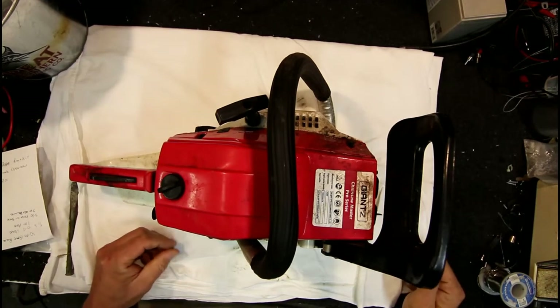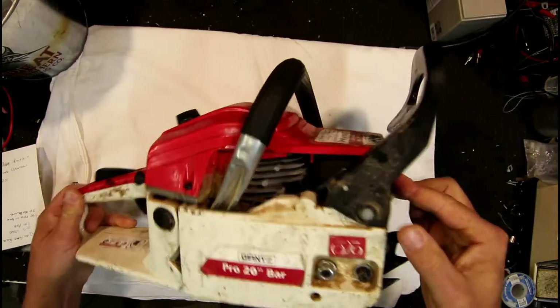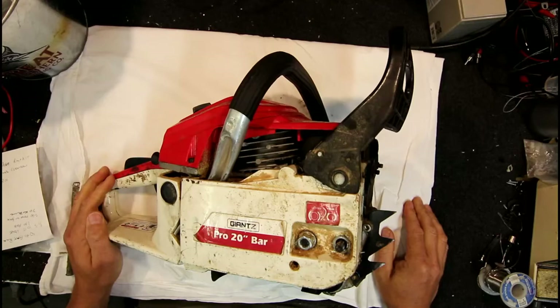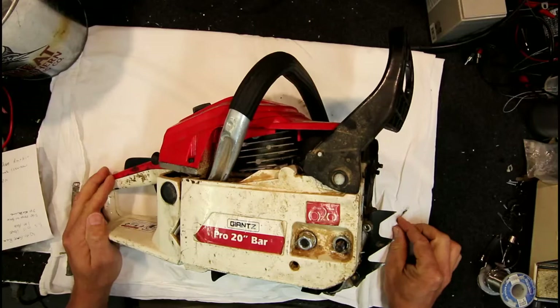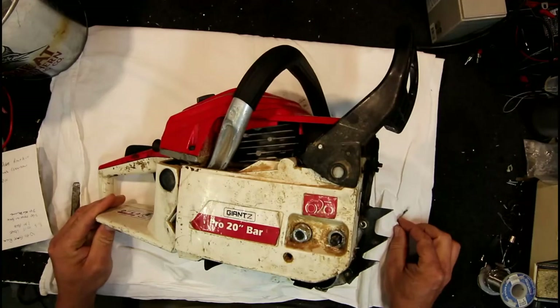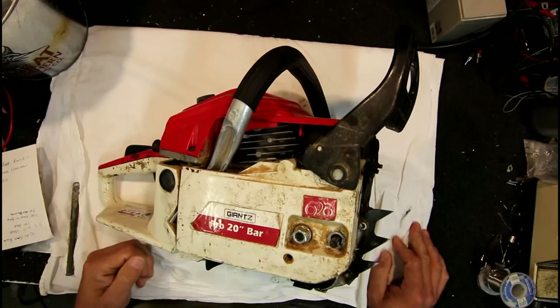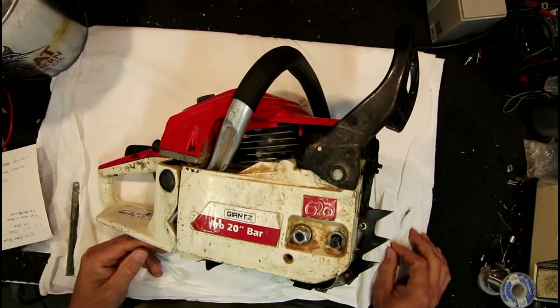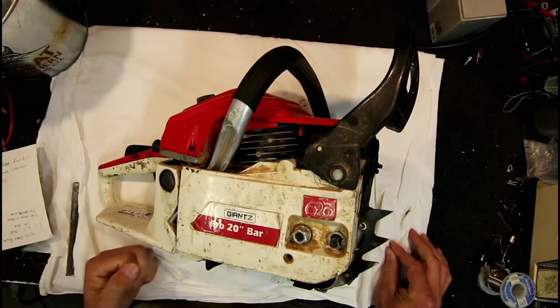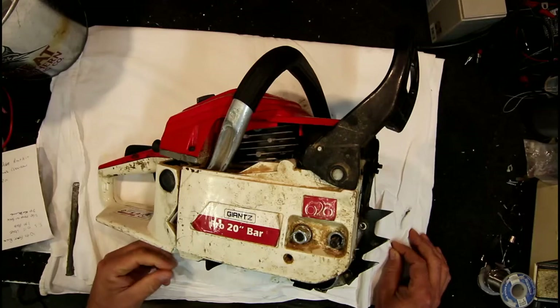Today I'm working on this Giants brand Chinese chainsaw, I think it's a 52cc model. The oil pump has failed on this one, which seems to be a fairly common thing in these Chinese chainsaws — the plastic gears wear out. This whole saw was about $70 including postage, and they're not bad value if you're willing to fix them occasionally. They're certainly not going to last like a decent brand saw, but they are actually better than some of the earlier Chinese ones.